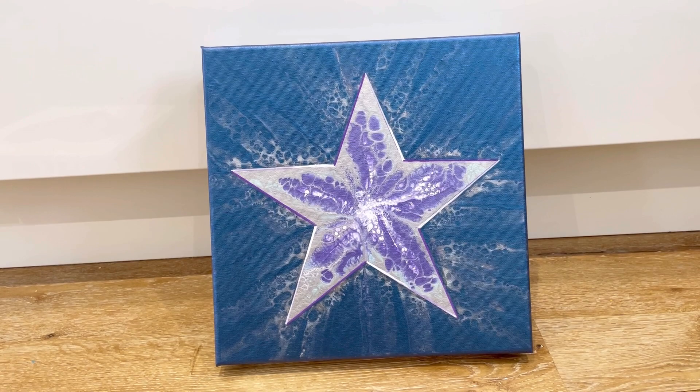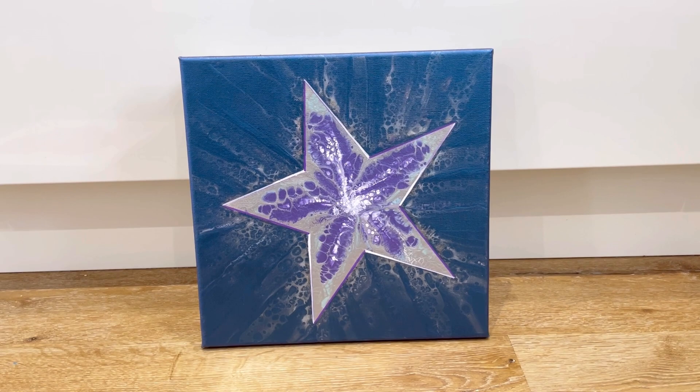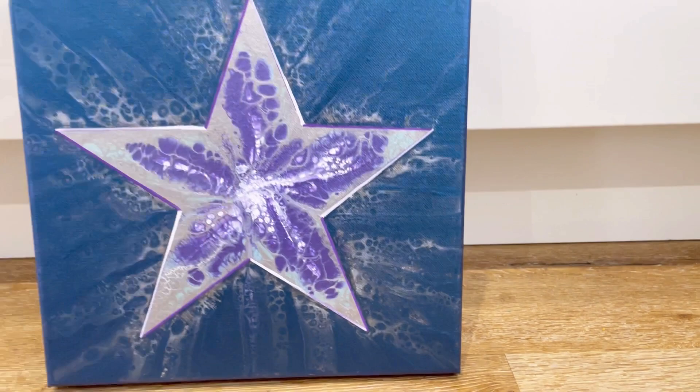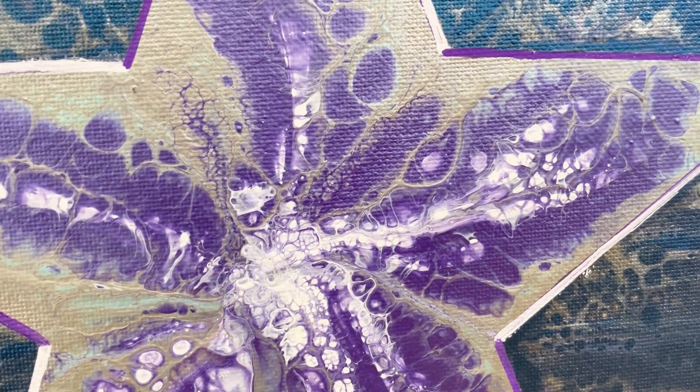I think I would hang it in this position, but for a while I also had it on the side. My daughter couldn't handle it - she absolutely hated it on the side like that, so I've put it back. I'd be interested to know what you think. Do I hang it this way up as it was designed, or on an angle? The details are really pretty in the centre and I love this edge.